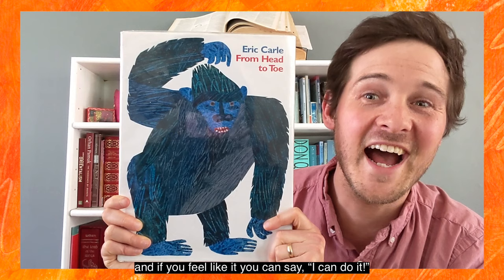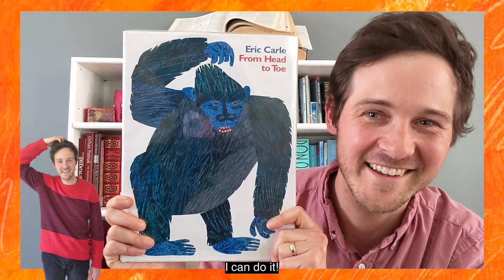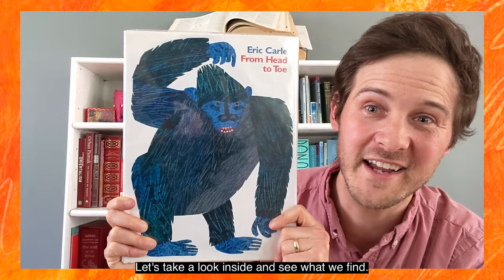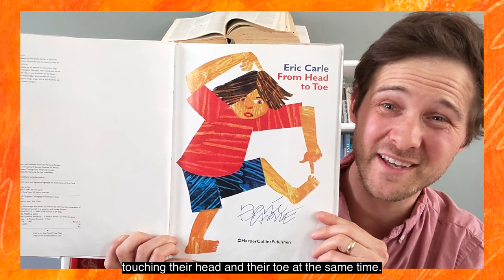Are you ready? Can you do it? I can do it! Let's take a look inside and see what we find. From Head to Toe by Eric Carle. On our title page, we can see there's a kid touching their head and their toe at the same time. That looks like a pretty tough move. Should we try it?